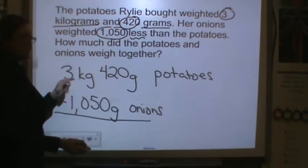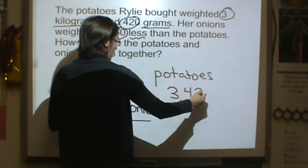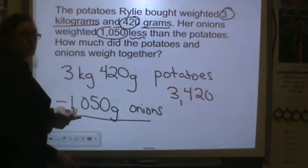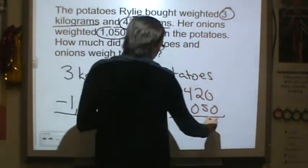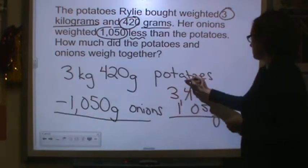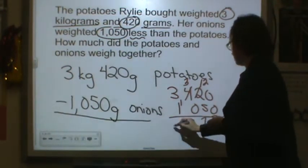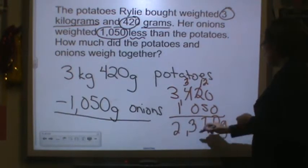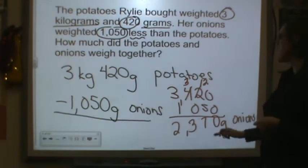3 kilograms — remember, kilo means 1,000 — so 3,420 minus 1,050. This is already converted into grams for us. And then we're going to need to do some more grouping. So this is her onions.